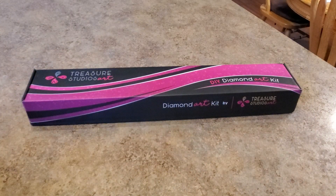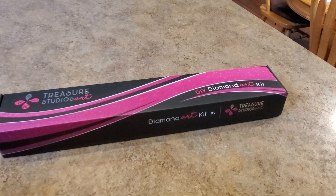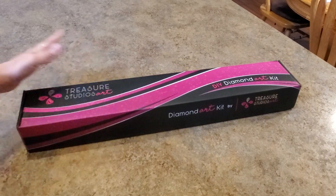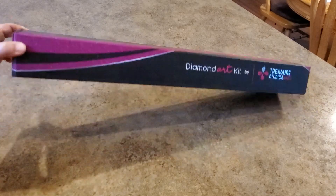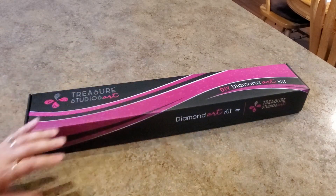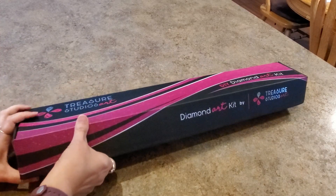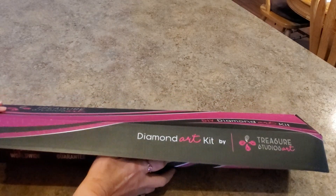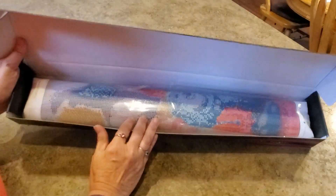It's the pink TSA box. Monster Mash - I commented on a video and just said hey, that's cool they put rhinestones in there, and I guess I won. This apparently is a Monster Mash painting. I haven't gotten a TSA Treasure Studios art in the new box like this before - a nice box. I only have two TSAs, so this is my third. The box opens up like this - it's kind of nifty - and your painting is inside.